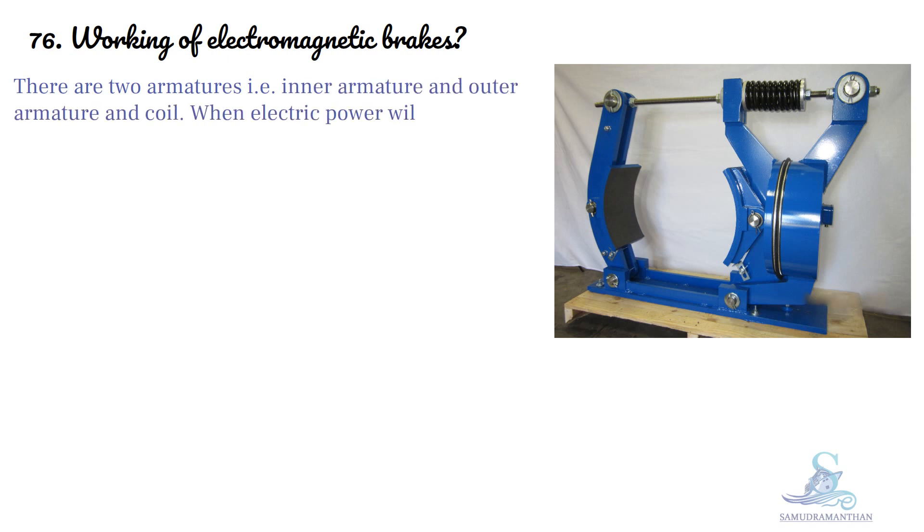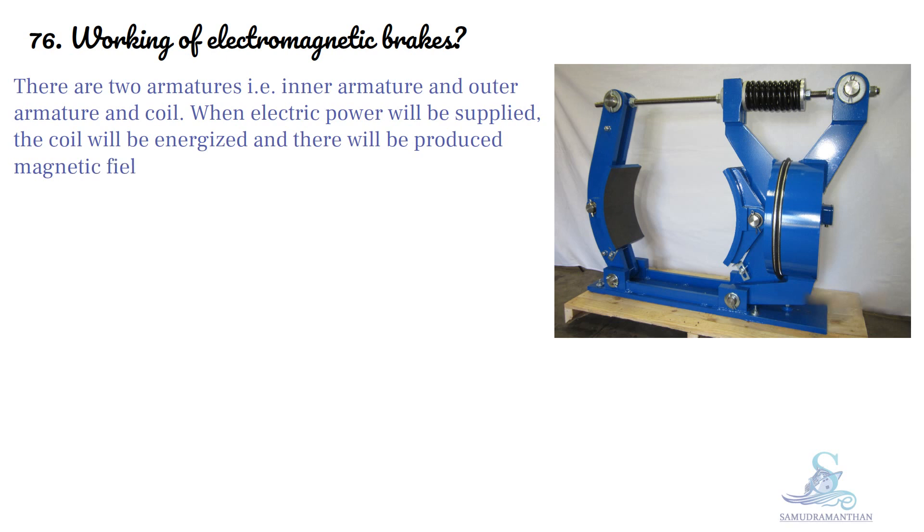When electric power is supplied, the coil will be energized and a magnetic field will be produced, and both armatures will be attracted toward each other.